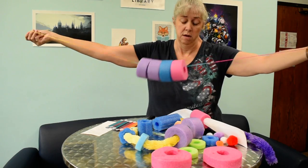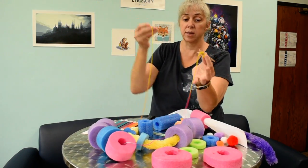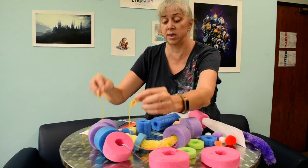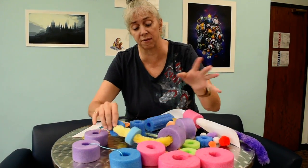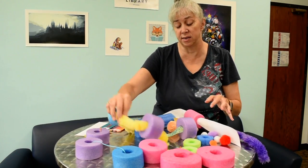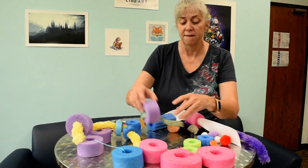Pool noodle pieces don't make a whole lot of noise, even when they hit the ground. They're awesome for building and stacking skills. You can sort them by colors, by shapes, by sizes — there are all kinds of simple things that you can do with them.